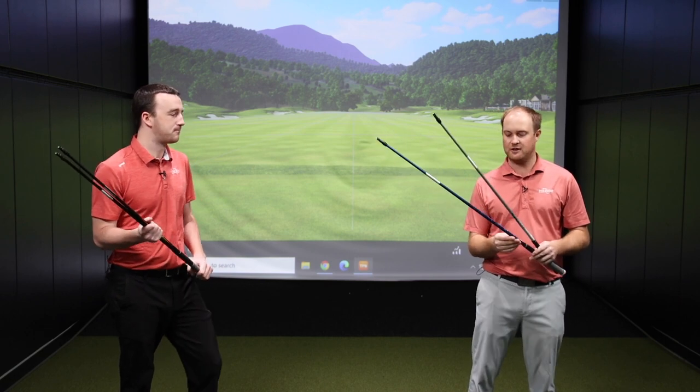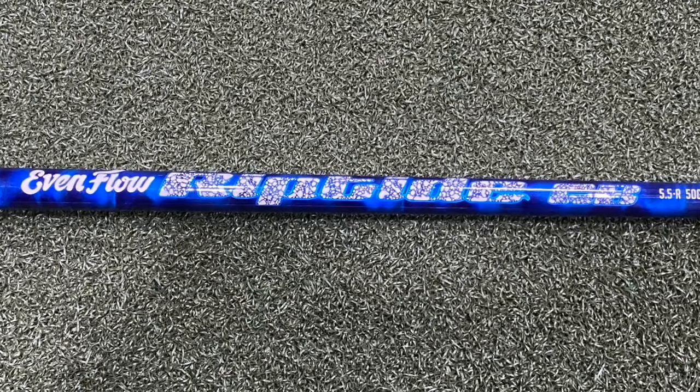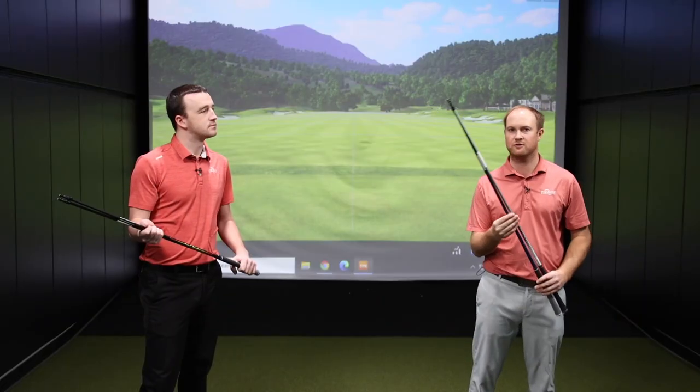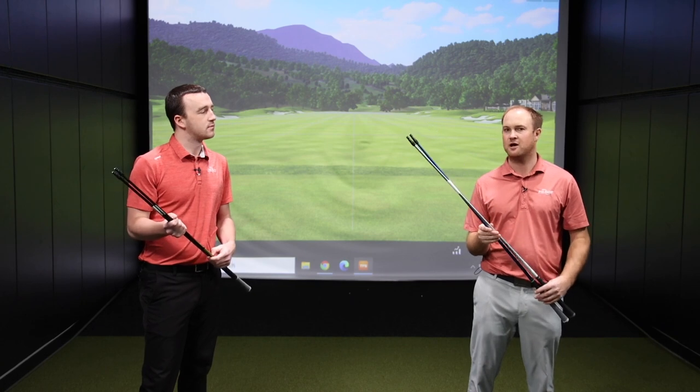We also have the Even Flow Riptide, which is also a high launch golf shaft. It's the CB, so a counterbalance golf shaft. In the regular flex it weighs around 50 grams. The stiff golf shaft is just a little bit heavier, but it's definitely still a very light, high launching golf shaft.